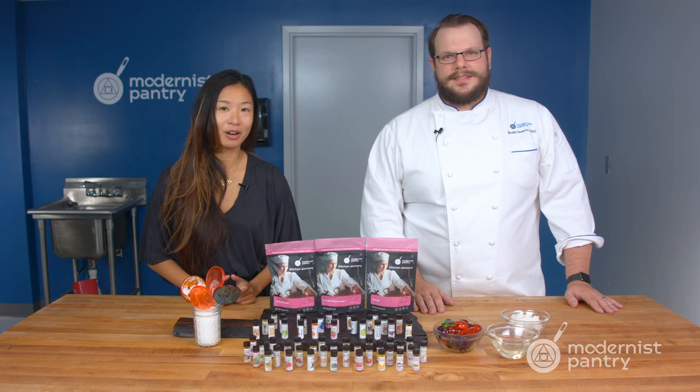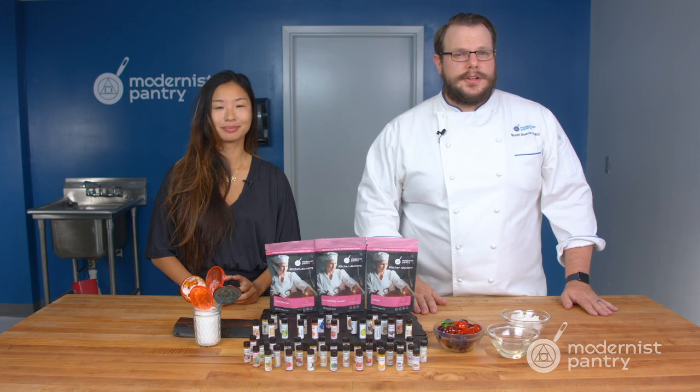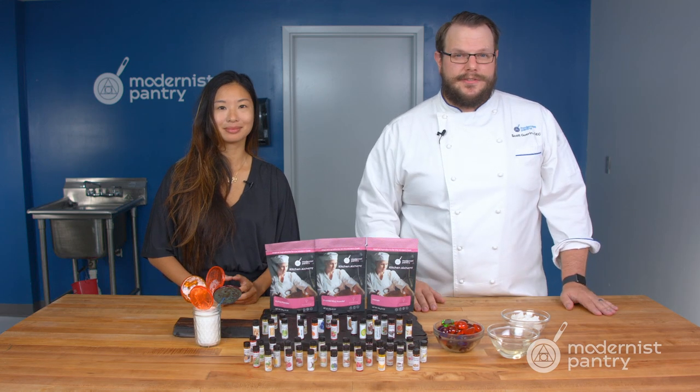Do you want to learn a quick and easy way to make hard candies in your own kitchen? Well today on WTF we're going to show you how to make hard candies — and even a sugar-free version.